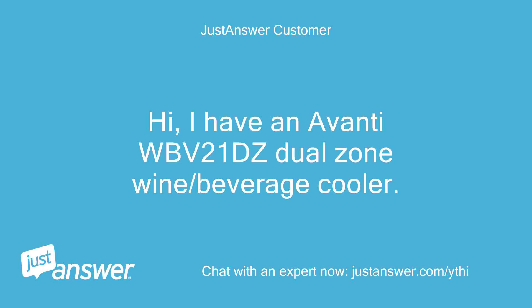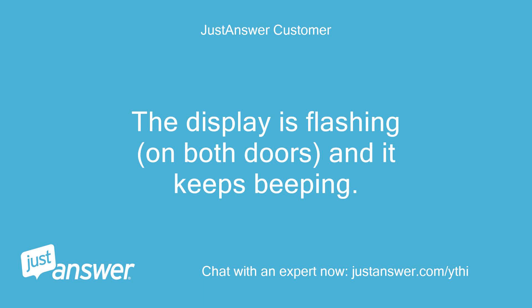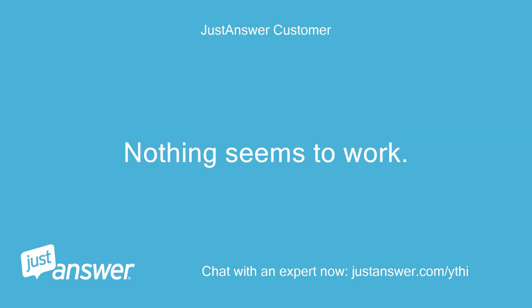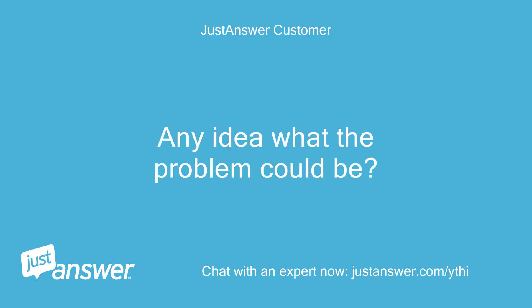Hi, I have an Avanti WBV21DZ Dual Zone wine/beverage cooler. The display is flashing on both doors and it keeps beeping. I've tried unplugging it for a while. Nothing seems to work. Any idea what the problem could be?